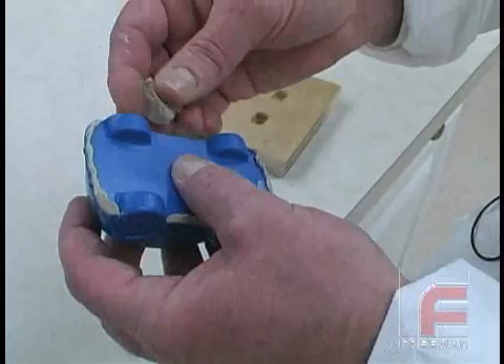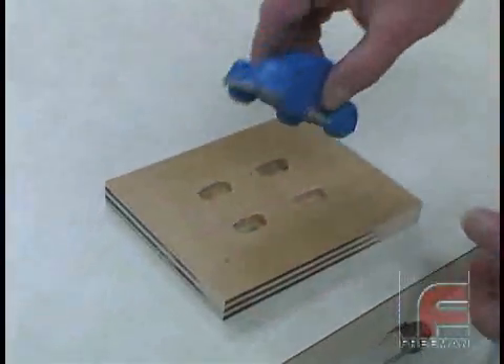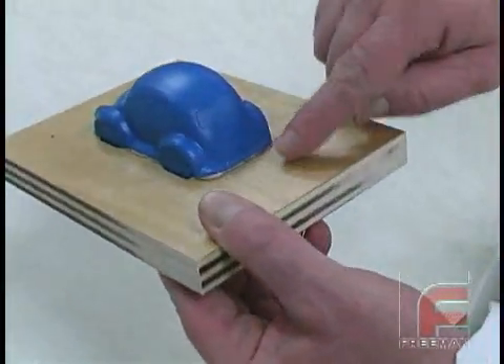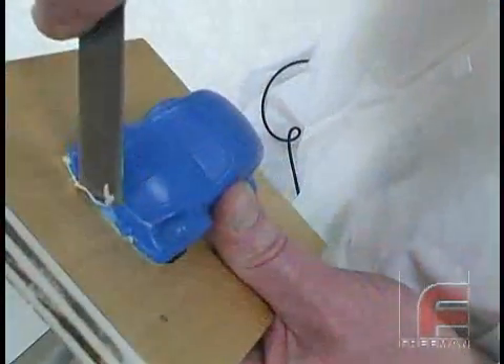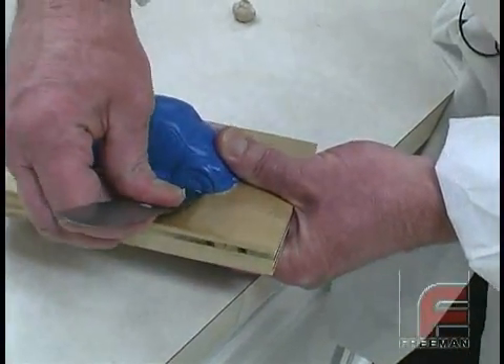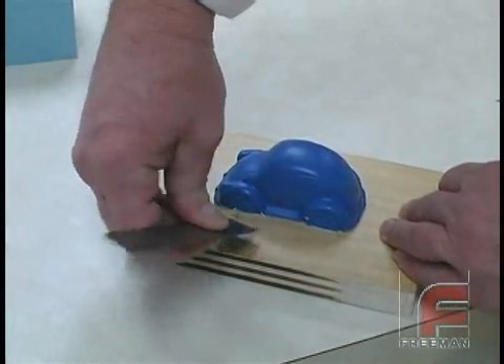This will prevent material from flowing underneath the car. Next, we press the car onto the plywood and as you can see, the excess clay has squeezed out all around the model. We trim the excess clay and then press in some additional clay at the wheels and at any other area that did not get completely sealed. To do this, we're using one of Freeman's fillet shaper tools.